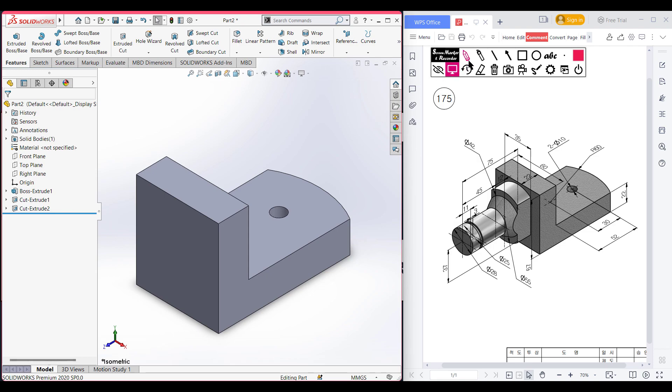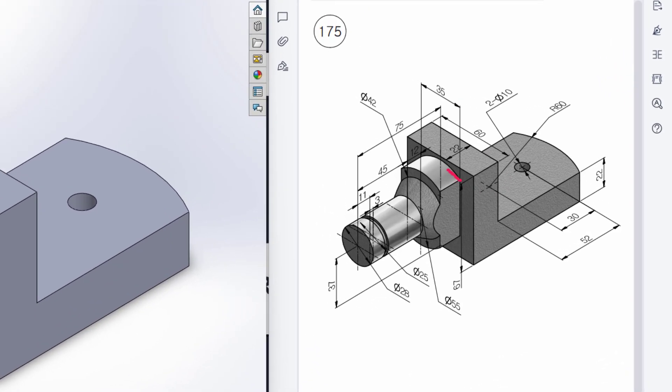Let's go back to our sketch. We have a circular profile on the back face with a dimension of 55 units, and this circular profile has an extrude boss of 75 minus 45 minus 12 units. After that, we have another circular profile for an extrude cut with a dimension of 42 units. Then I will draw another circular profile here, taking a reference point of 12 units distance. This circle has a dimension of 28 units, and I will use the loft boss feature to loft this portion.